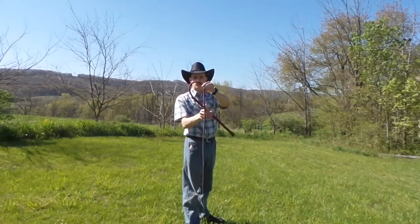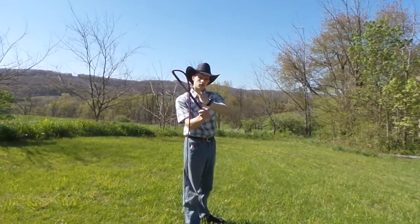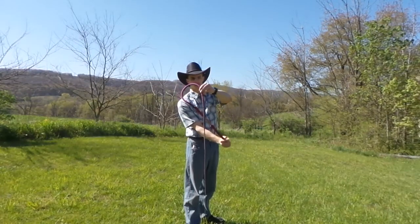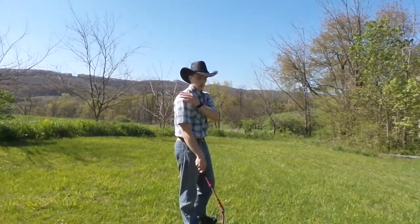That's just going to form a really tight loop. You're going to imagine a straight line going diagonally across, and just continue along that, and that'll get the whip to crack right behind you, right behind your shoulder.